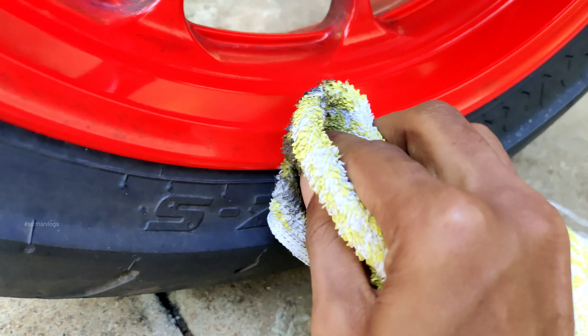Now everyone has a doubt — how many chain lube on the wheel? This is a chain loop that is spread like this.